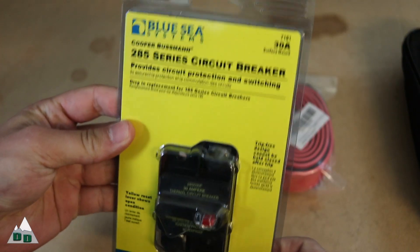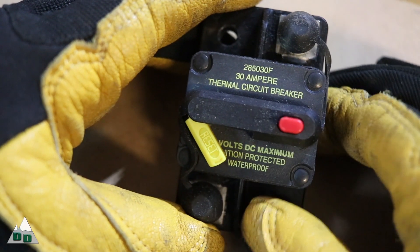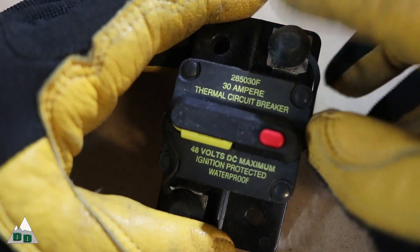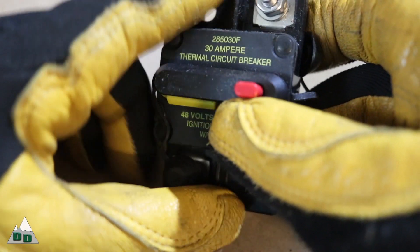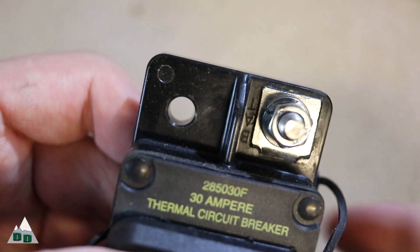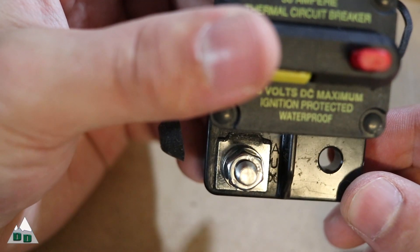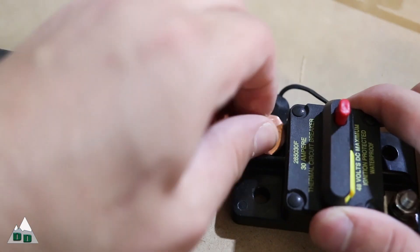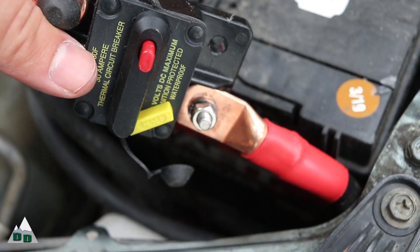The replacement circuit breaker I'm using is this Blue Sea Systems 30 amp waterproof breaker. The superior quality of this breaker is apparent as soon as I took it out of the package. The breaker is marked for which end connects to the battery and which end goes to the auxiliary system — in my case, that's the CTEK. So now it's just a case of connecting the wires and seeing if my problem has been resolved.